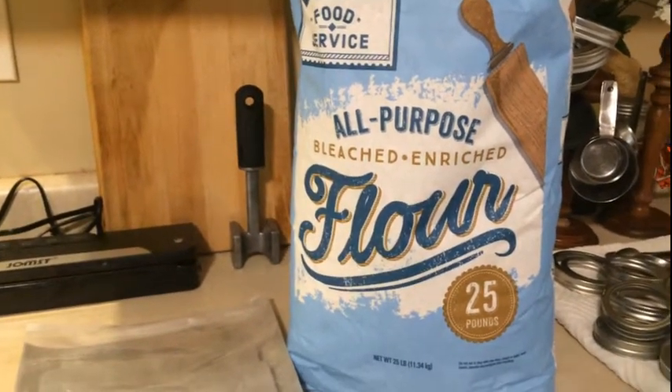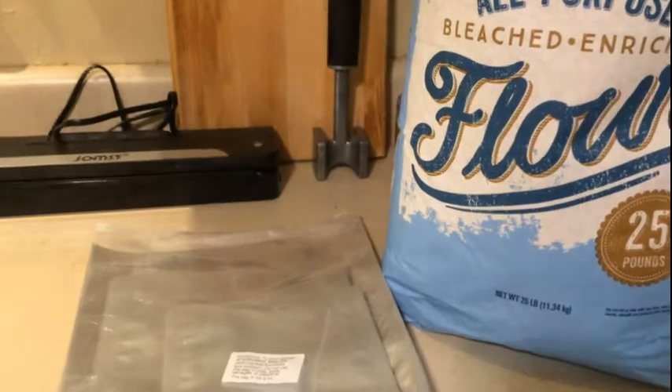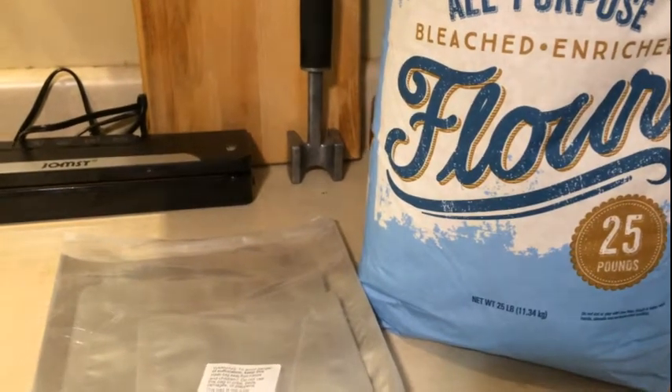I'm going to show you how I go about this. You can use your vacuum sealer and a lot of people do. Once they use the vacuum sealer and put it in plastic bags, then they put it in the Mylar bag — just double protection.